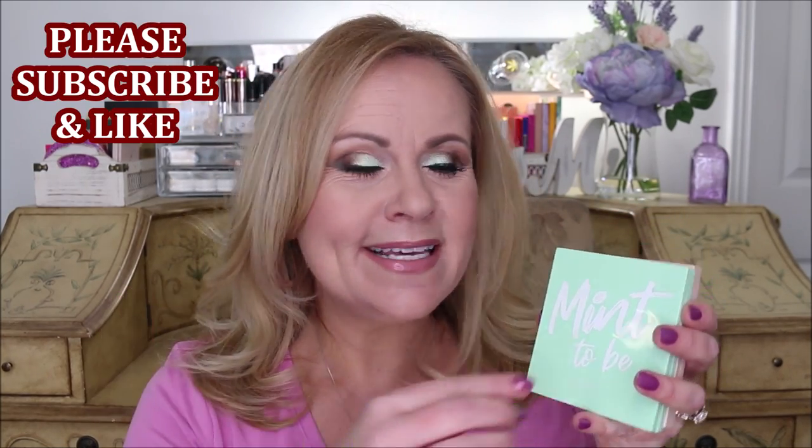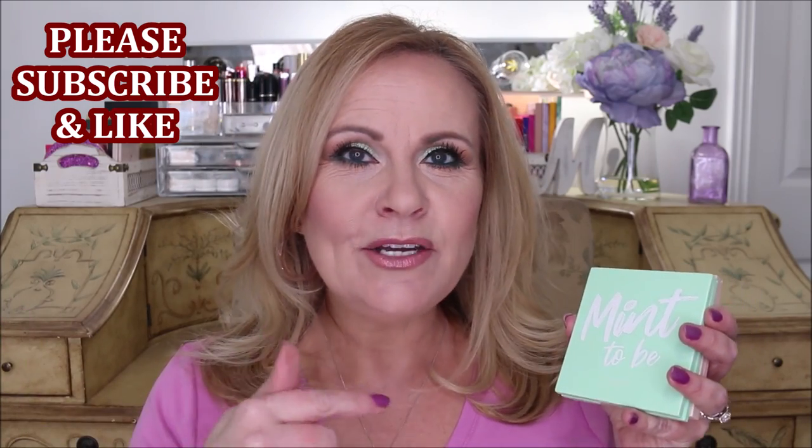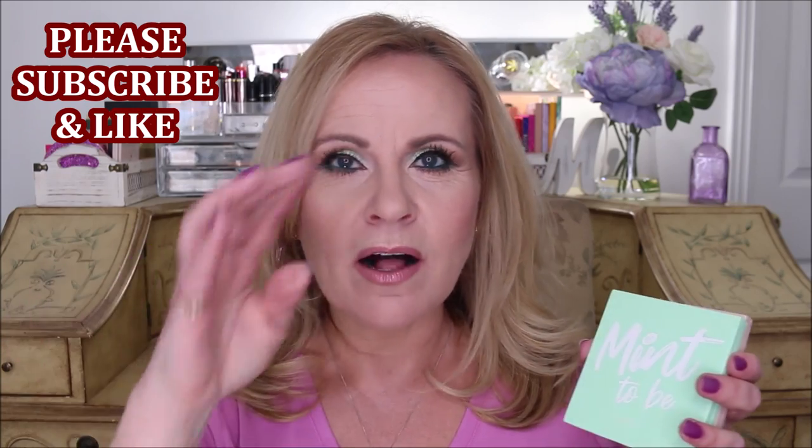This little palette right here — the Meant to Be palette from ColourPop — was so highly requested. You guys wanted to see this palette in action, and then I did another look where I did use it but I didn't do the tutorial. You were all like 'your eyes look so good, please do a tutorial' — here it is for you.